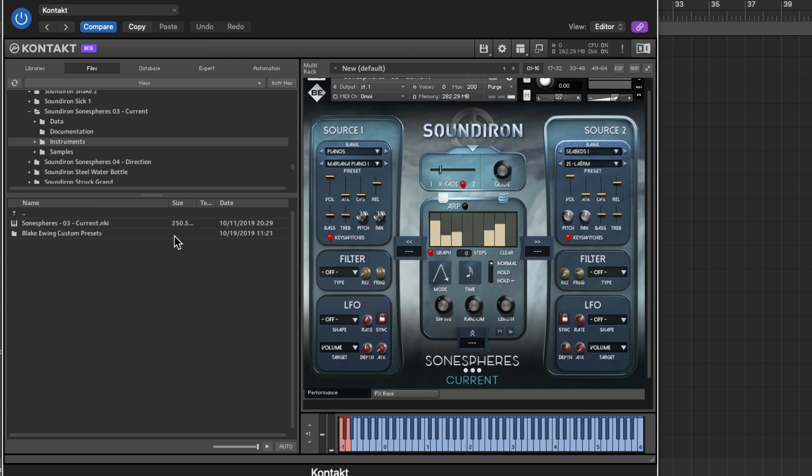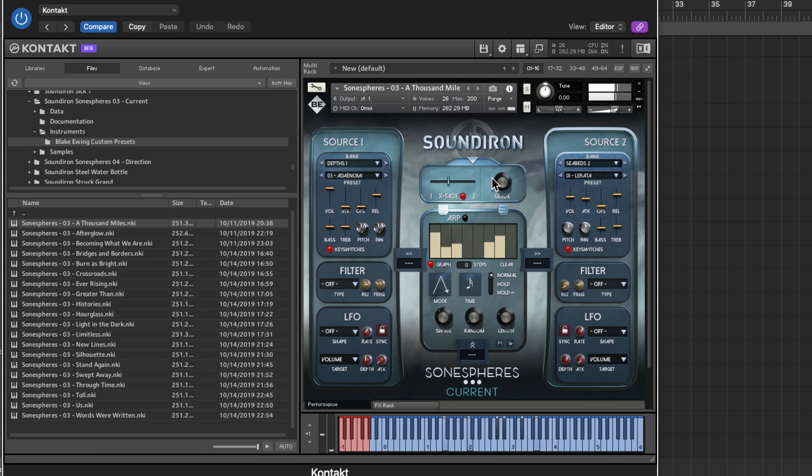You hear a lot of character — some of the piano noise built in. I like going into the presets. There are so many presets — I'm not going to go through all of them. I'll load up a few, like 'A Thousand Miles' — these are Blake Ewing presets, he's a great composer who does a lot of sound design for Sound Iron. Let me also try 'Hourglass' — you can just start building soundscapes.